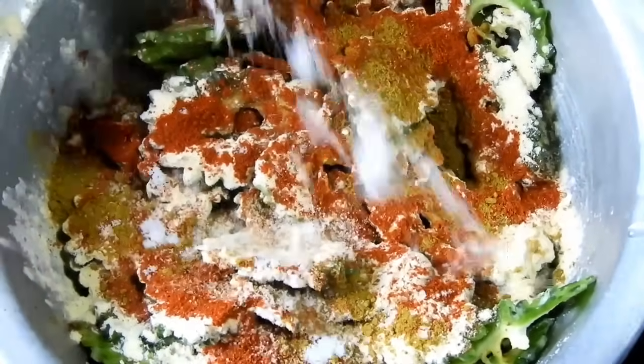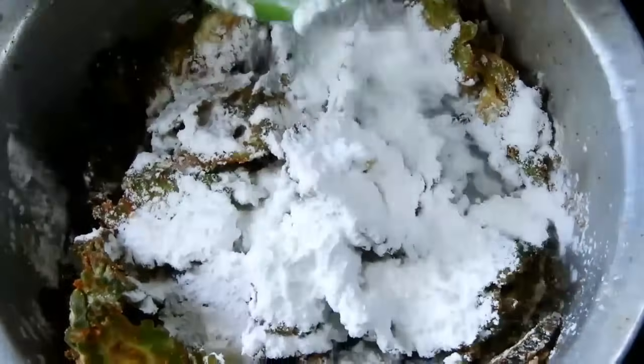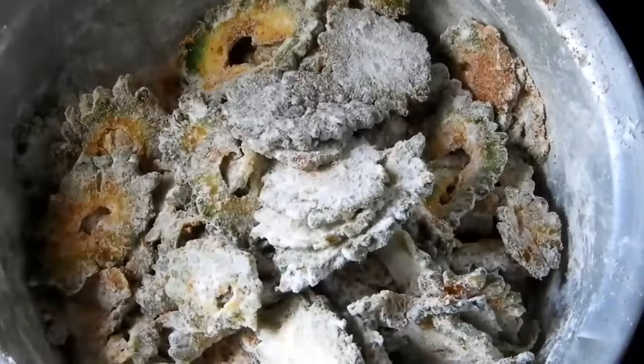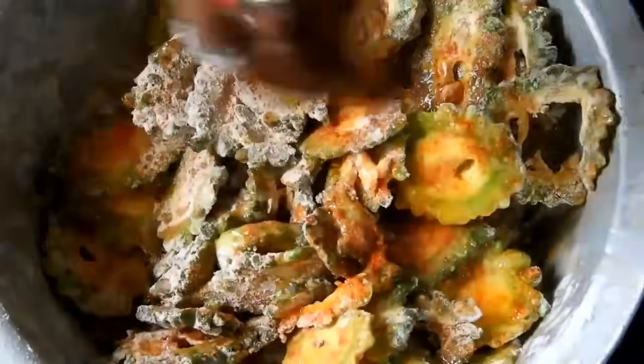Mix it in the pan. We are going to keep chicken — it is very sharp. We are going to mix that up. You can skip the color and add the food color.